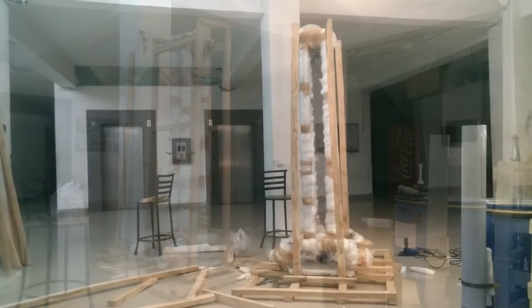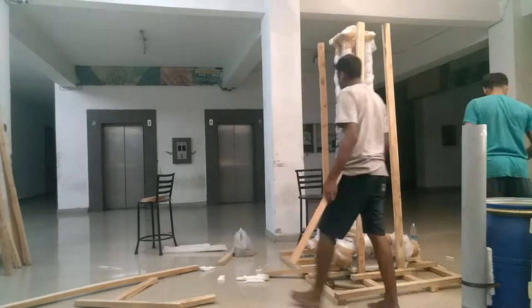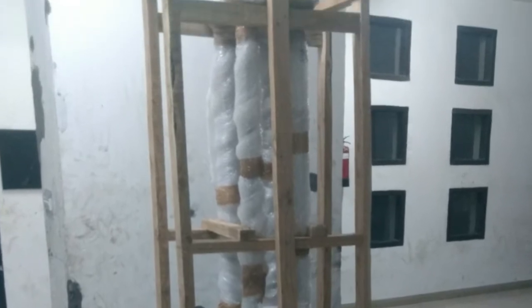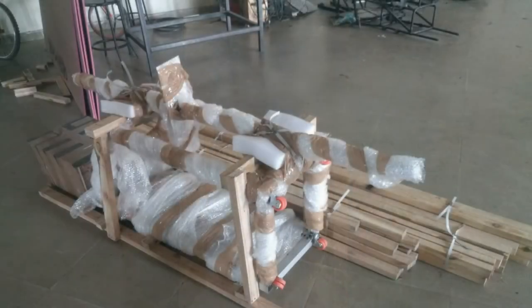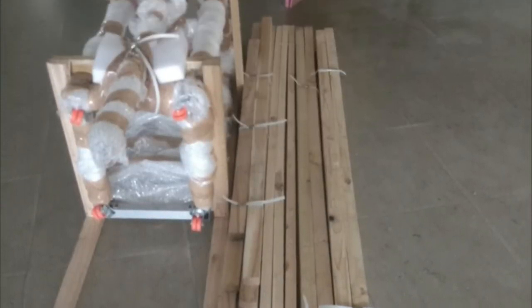Here you can see we are putting some support at the top end, then in the middle. This is how it looked when all the packing was finished. This is the control panel packed in the plywoods.